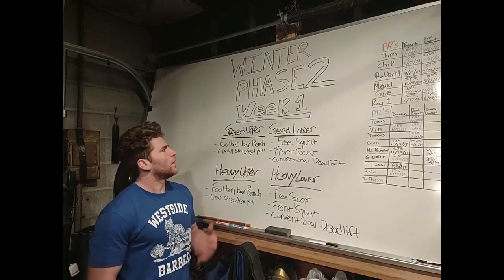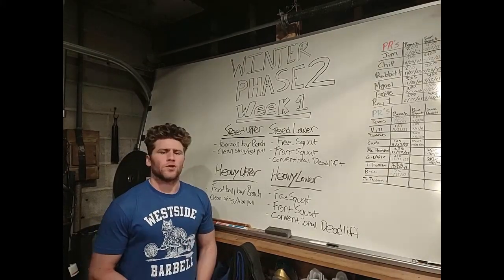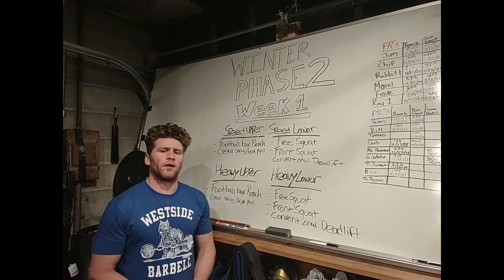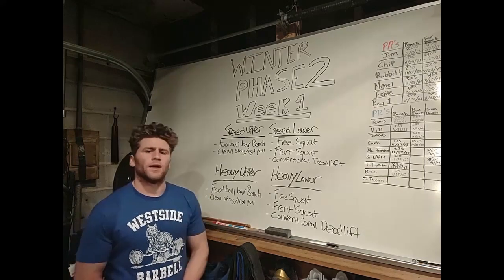Hey, how's it going? Coach James here. On the board behind me I have Winter Phase Two, Week One. We have completed Winter Phase One, the seven-week block, so big shout out to all the athletes that got after it on that Phase One block — really got some good results from it.